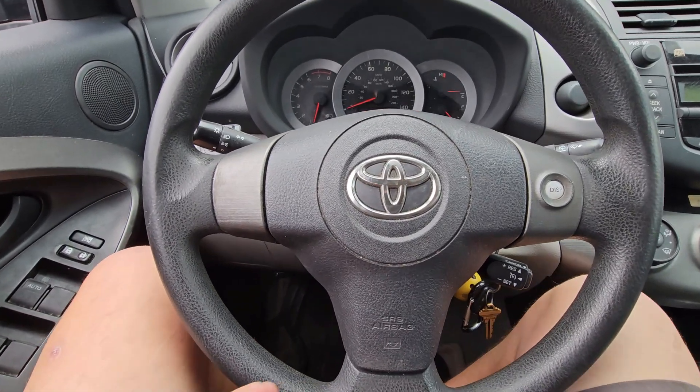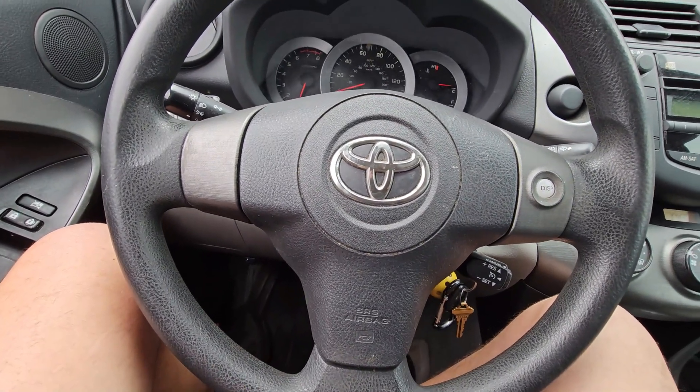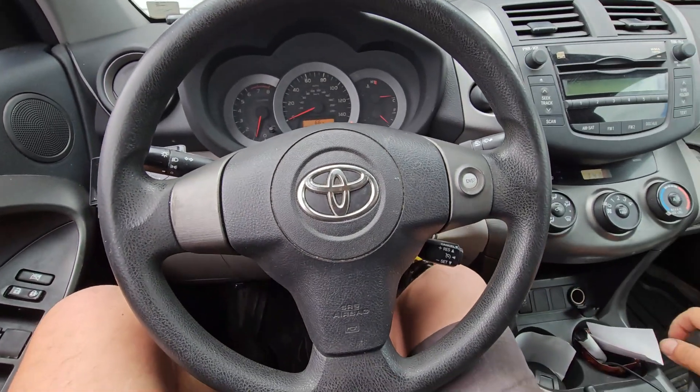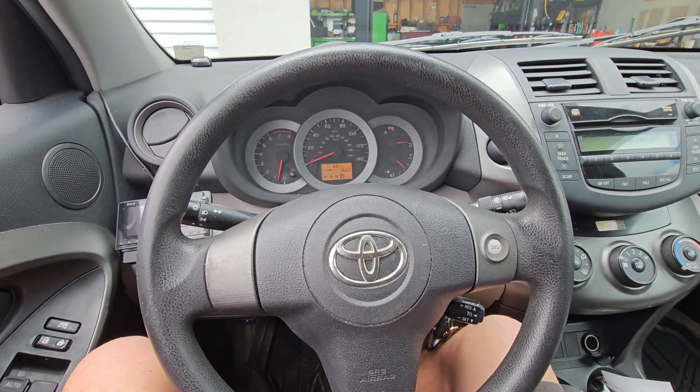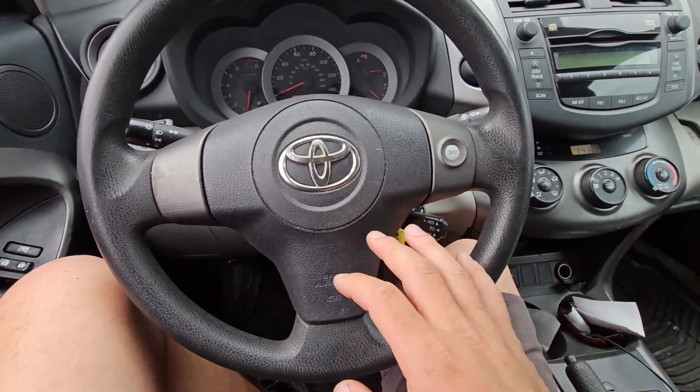Today I'm going to be showing you how to do the idle relearn procedure on any Toyota. It's a very simple process. As you can see, this car's idle is a little bit funny when we put it in drive. We already did the alternator replacement, we had to disconnect the battery, and that's what caused the issue.